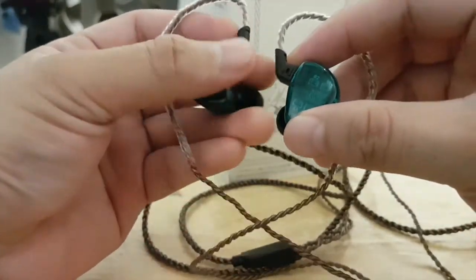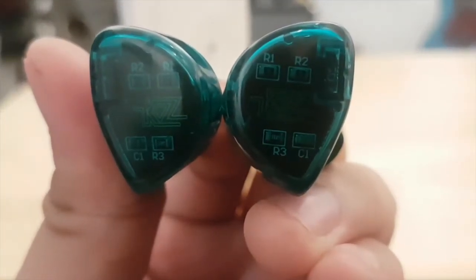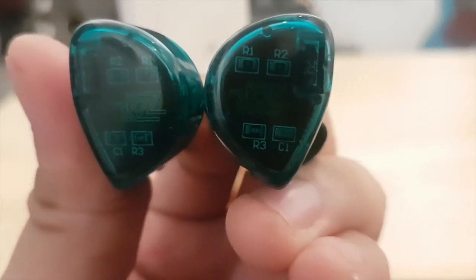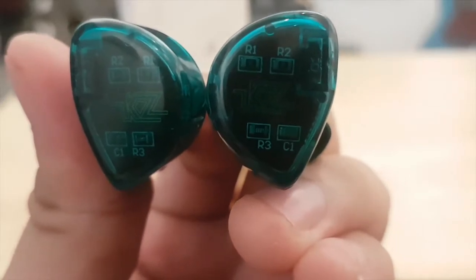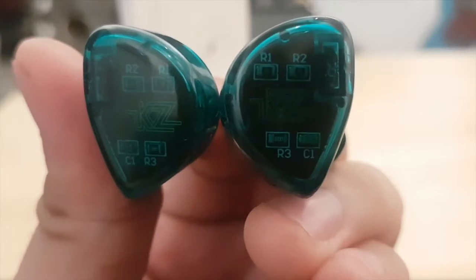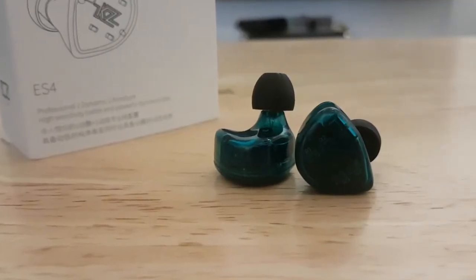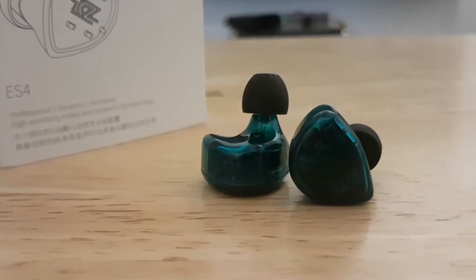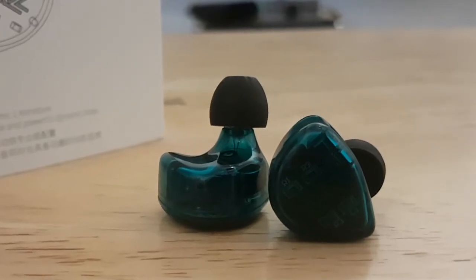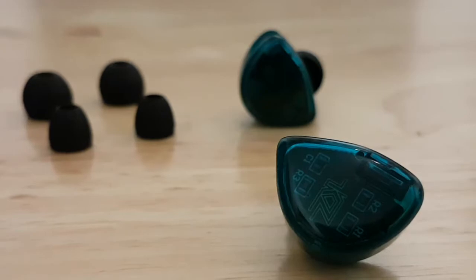I find the sound of the ES4 at par with expensive IEMs. I've been using the KZ ES4 for quite some time and I'd say it's very durable and reliable — for music listening as well as as an in-ear monitor while playing instruments. For sound quality, I give the KZ ES4 a 9 out of 10.